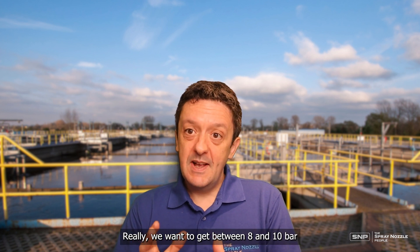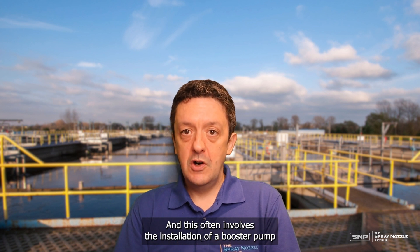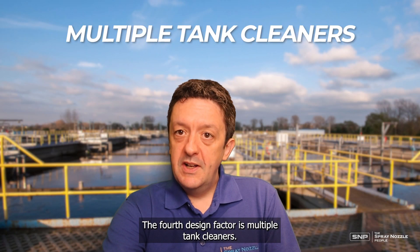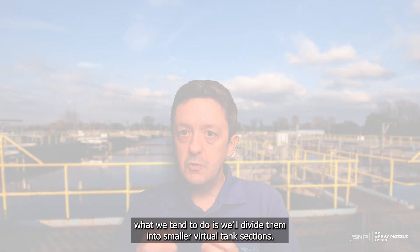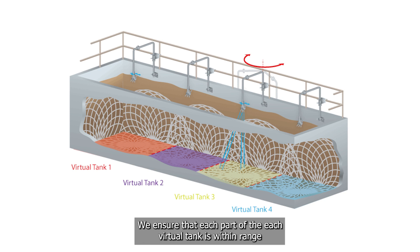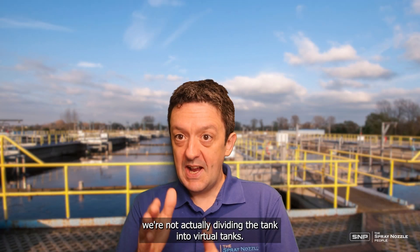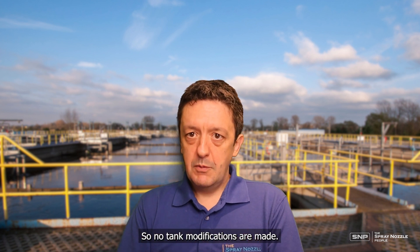We want to achieve between 8 and 10 bar fluid pressure at the required flow rates on site, which often involves the installation of a booster pump for optimal pressure. The fourth design factor is multiple tank cleaners. For larger tanks, we divide them into smaller virtual tank sections. Each section is treated as being cleaned by its own StormBlaster rotary jet cleaner, and we ensure each part of each virtual section is within range of the jets and conforms to the other design protocols. There are no actual tank modifications — it's purely done on the drawings.